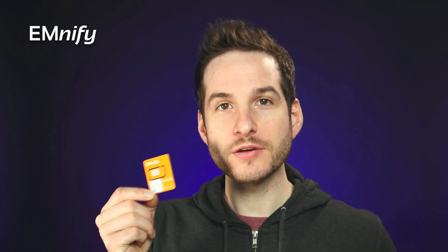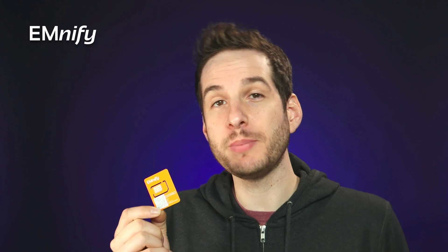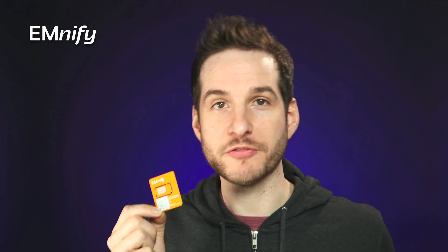Fantastic. So now I have one of my demo SIMs right here ready to be registered. Before I register this, I want to point out that you can hold onto this SIM for as long as it takes you to finish your device or sell your product. There are no ongoing charges for keeping an inventory of Mnify SIM cards. This is a key element for any wireless provider — after all, who wants to pay regular fees for a stock of SIM cards that aren't generating any revenue?